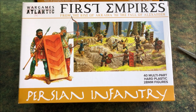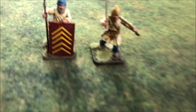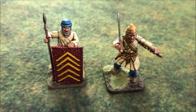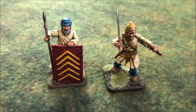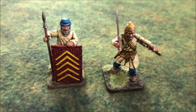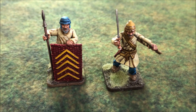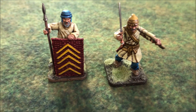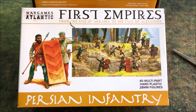The only other option for plastic Persians prior to these was War Games Factory. Here are some War Games Factory models — these are some of the first historicals I ever painted and then I stopped doing Persians. I have truckloads of these guys and I always intended to paint them.